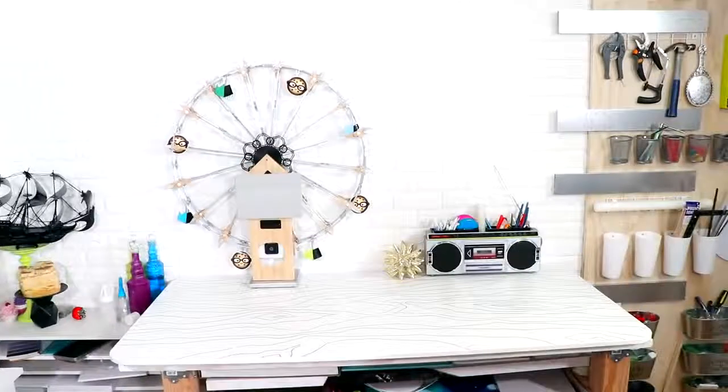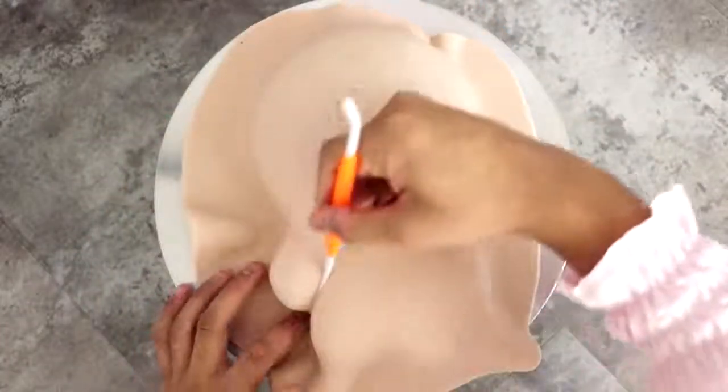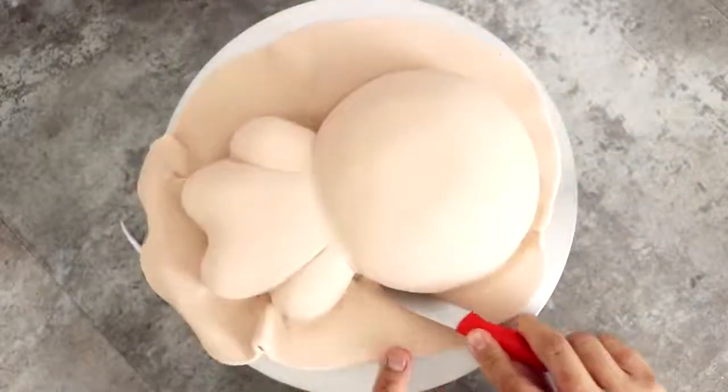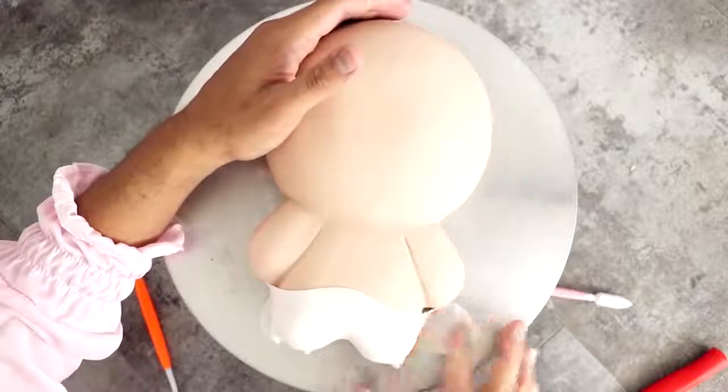Now after I finished with the basics of this cake, I added a very large piece of Eleven skin-tone fondant. I'm just using some sculpting tools to separate her arms and her head, and just cut away the excess with a paring knife.